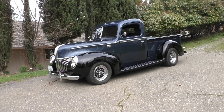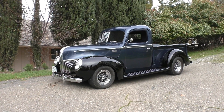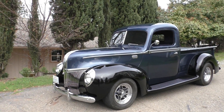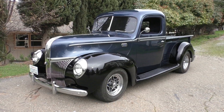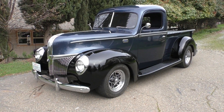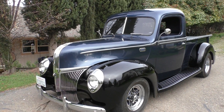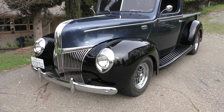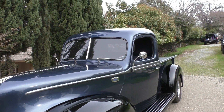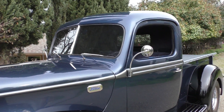Here we are in a beautiful Placerville, California morning looking at a really neat little hot rod style pickup — a 1940 Ford pickup. We're going to walk around and tell you what we know and what we see. It is all steel with steel fenders front and rear. It's a hot rod that's been done about 20 years — completed in '99 or 2000. This particular owner purchased it from the folks that did the build, and he's owned it about six years or so. Neat little pickup.